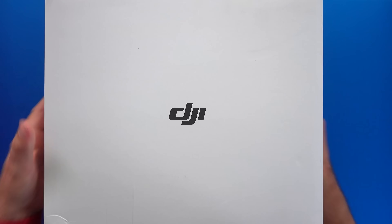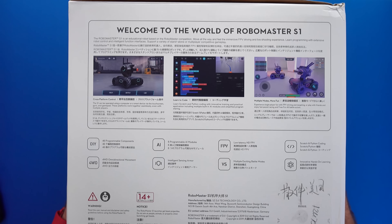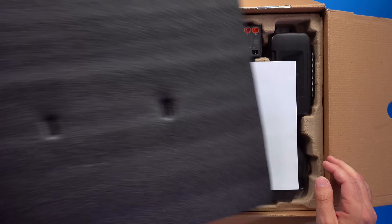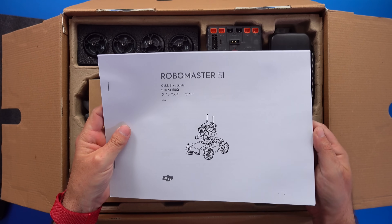And here it is. DJI RoboMaster S1 comes in this giant box. On the box we see a detailed explanation of the things this robot can do. Inside the box we're greeted with foam, and underneath the foam we're greeted with S1 itself — unassembled.